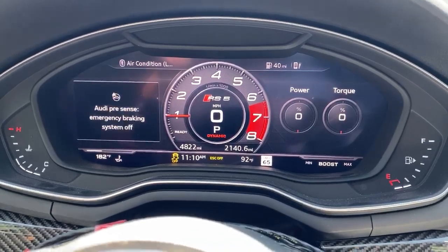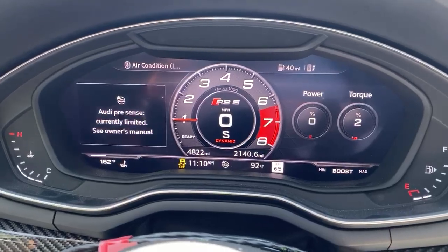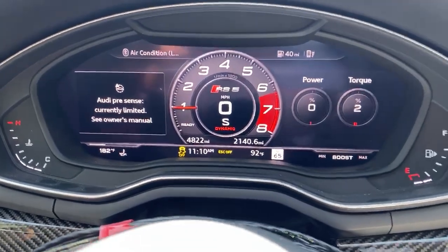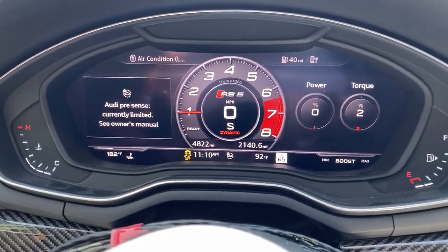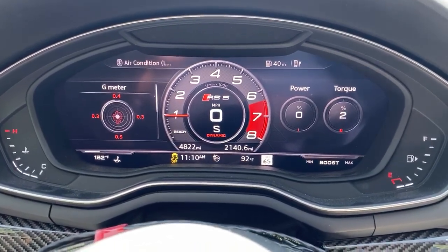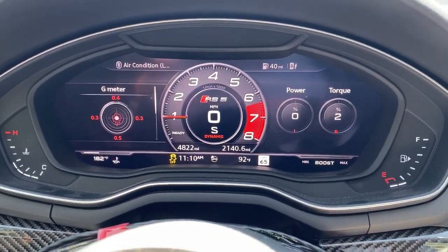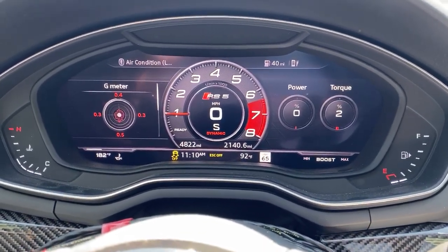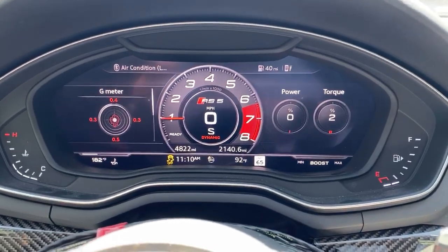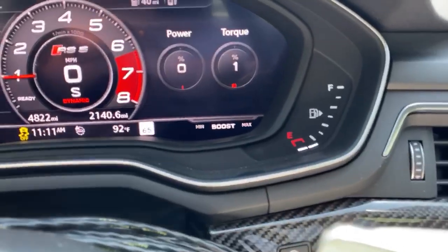The next step is to put your foot on the brake pedal and put it in sport mode. With your left foot on the brake pedal, press it down as firmly as you possibly can. With your right foot on the accelerator pedal, push it past 100% — there's a kickdown switch at the bottom, it's a little detent. Make sure that it is completely depressed, and when you do, you'll see the boost gauge start to build boost.